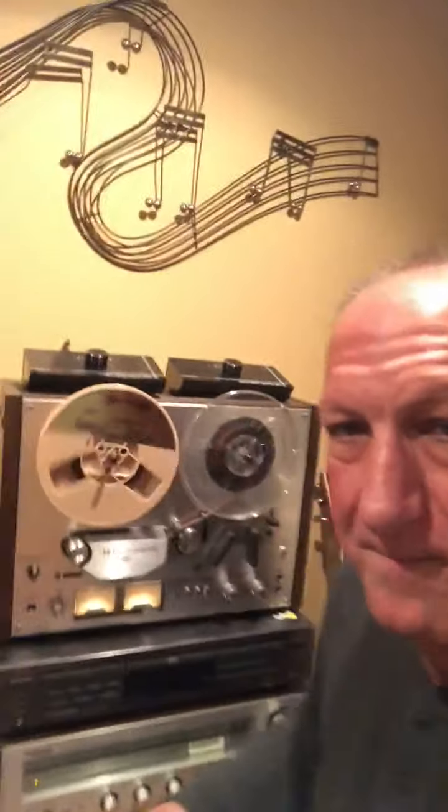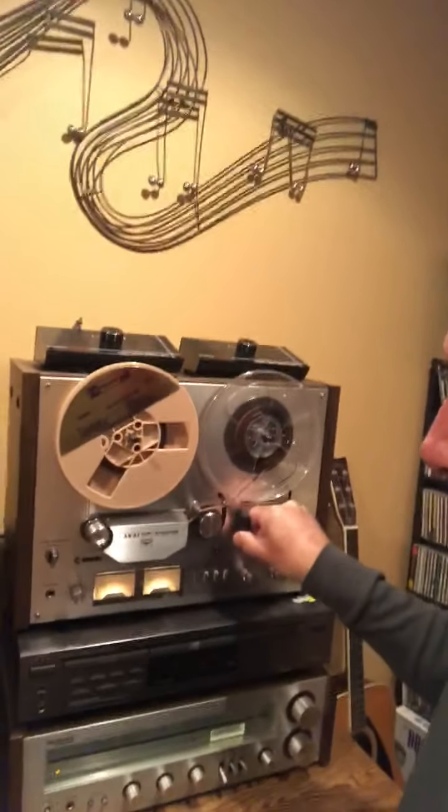This is the King's Greatest Hits. That one does work, and not only does it play back, but you can also record on it as well.